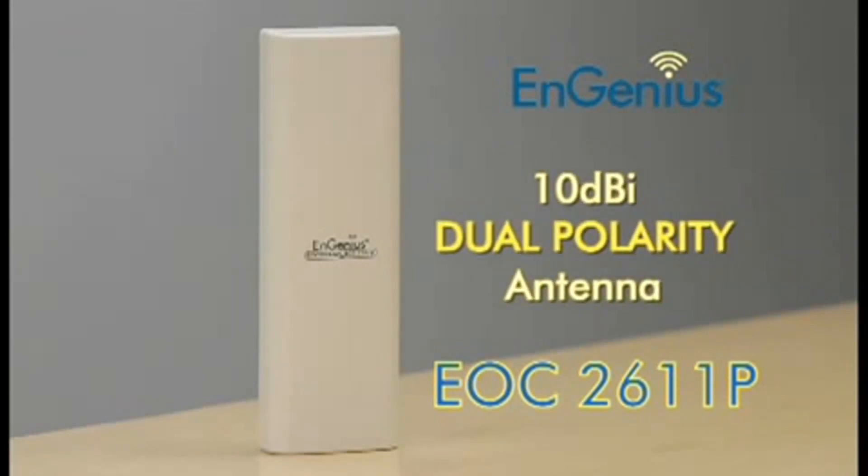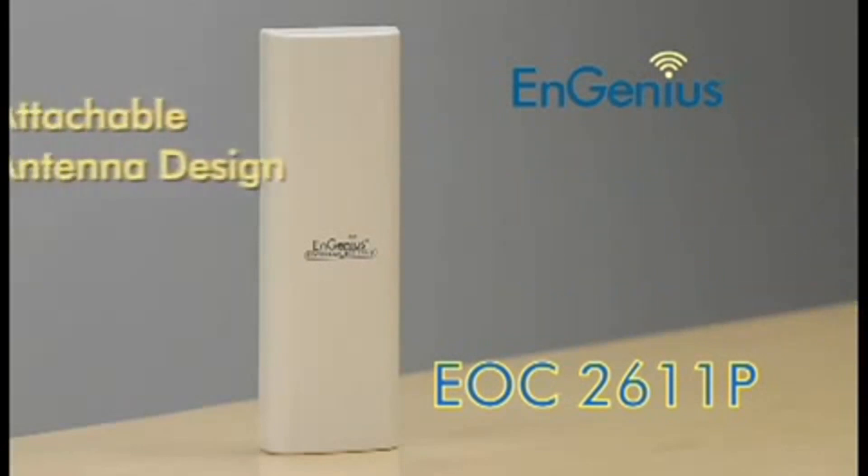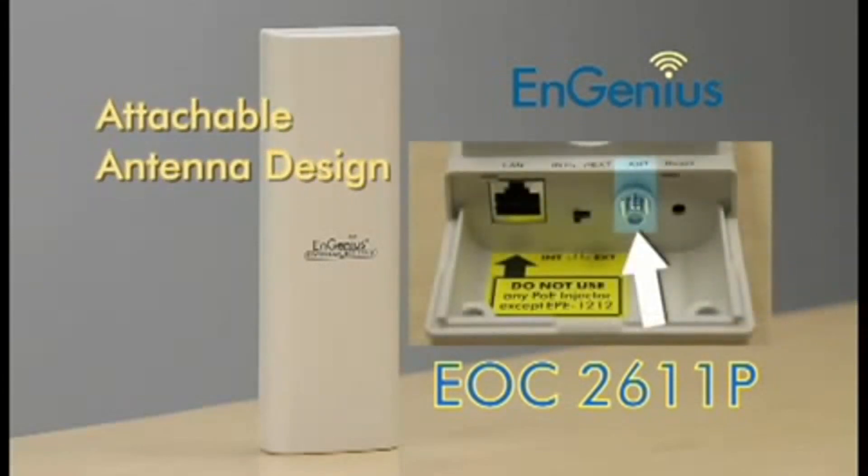The unique dual polarity design allows you to direct your wireless network polarization either horizontally or vertically. You also have the option to install an external antenna to increase your network's range even further. The EOC 2611P is the perfect tool for point-to-point or point-to-multipoint applications.